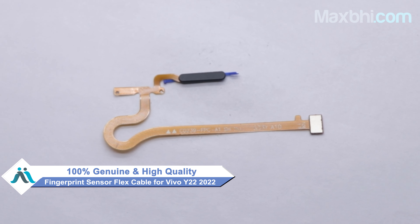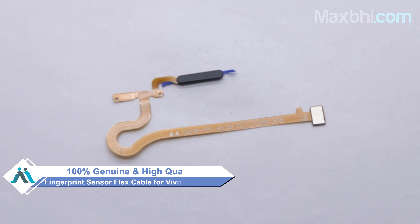You can now buy a high-quality replacement fingerprint sensor flex cable for your Vivo Y22 2022 at a very affordable price from MaxBee.com, and can fix your phone yourself at home or get it repaired by any professional very easily.